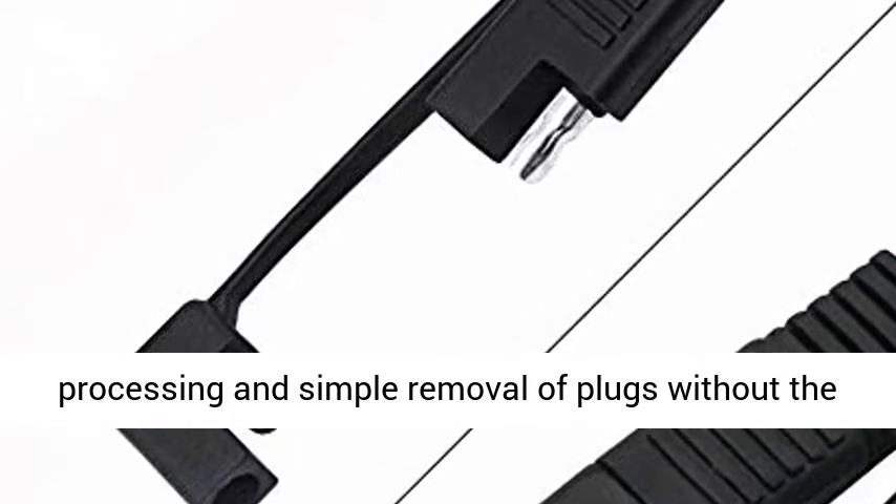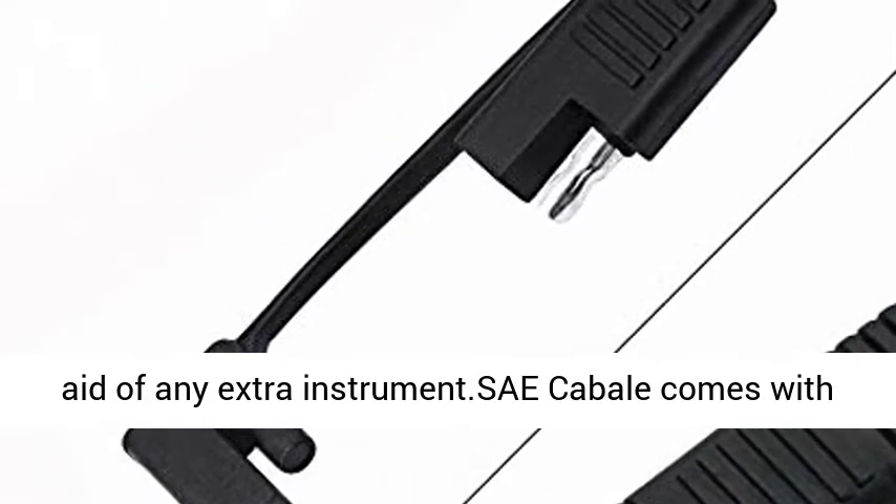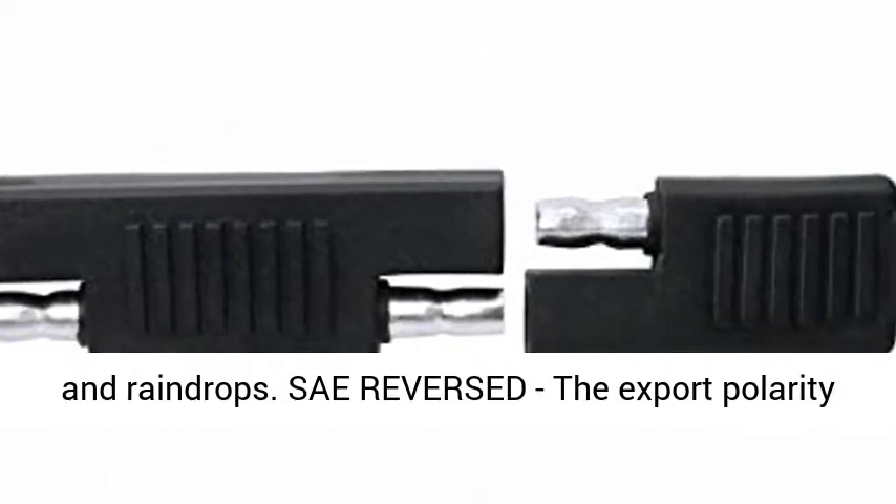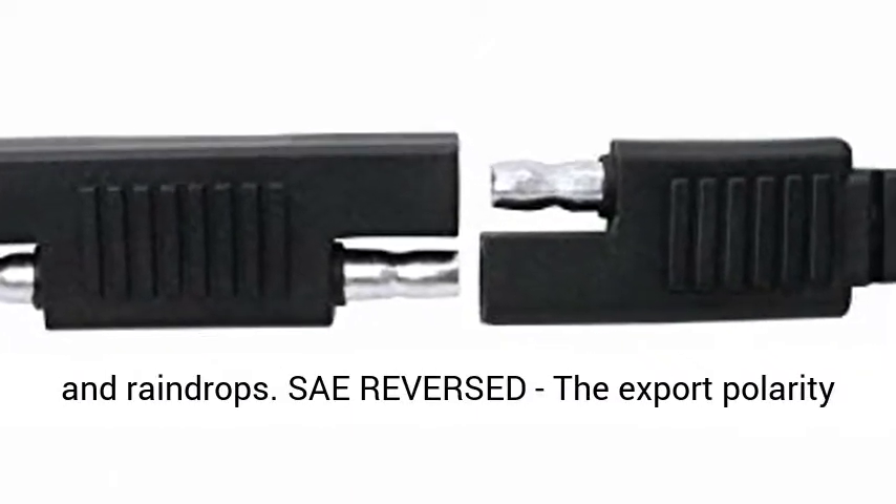SAE cable comes with a waterproof cap to protect the SAE plug from dust and raindrops. Quick and simple assembly with easy removal of plugs, without the aid of any extra instrument.